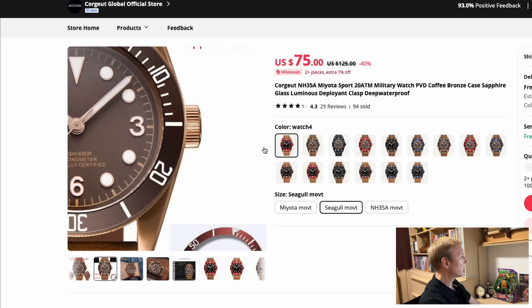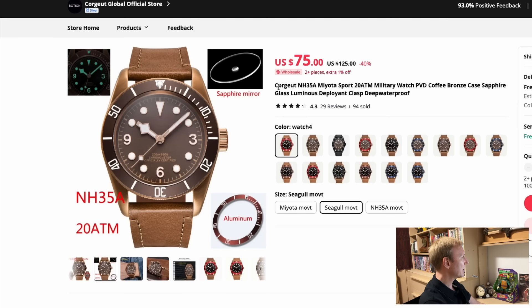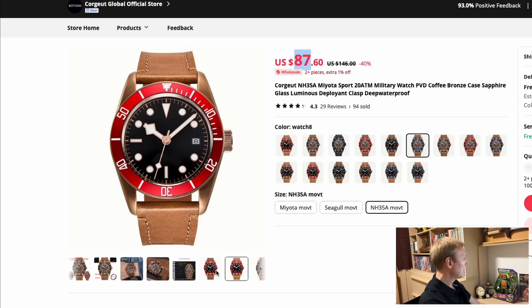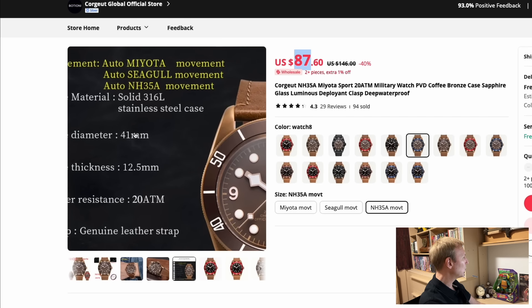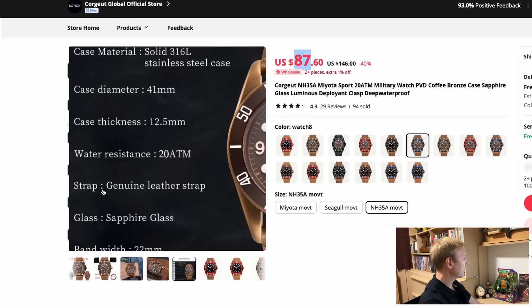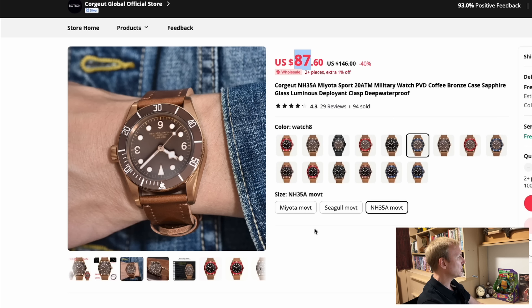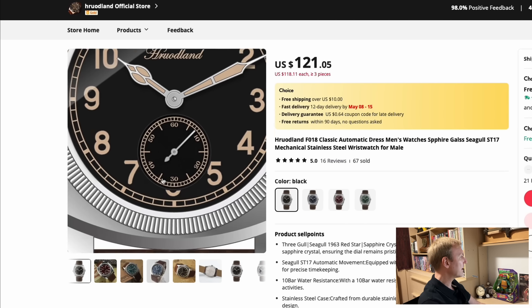I've been looking at the original of this watch and it's caught my attention, but for $75 from Courgette with the Seiko NH35, that grabs my attention too. There's a bronze case with all different dial colors and bezel insert colors to choose from. You can go for a Seagull, Miyota, or Seiko movement — I'd go for the Seiko, making it $87. It's a 41-millimeter watch, 12.5 millimeters thick, sapphire crystal, 22-millimeter band width. I really like the design — the 3-6-9 layout on the dial suits this bronze case well.